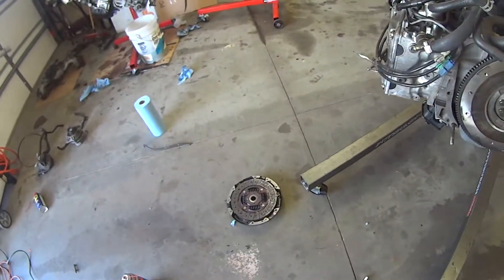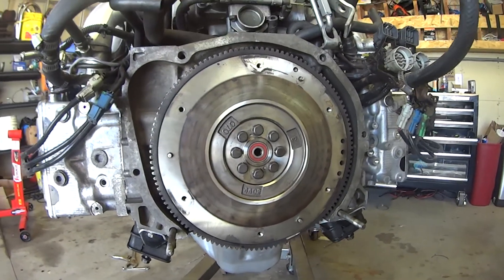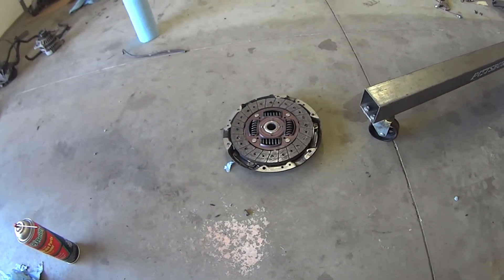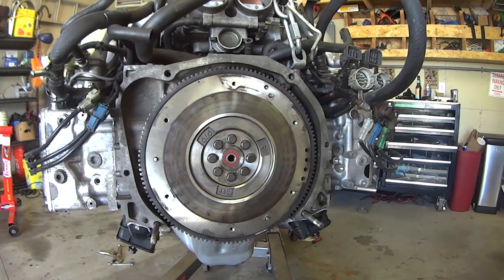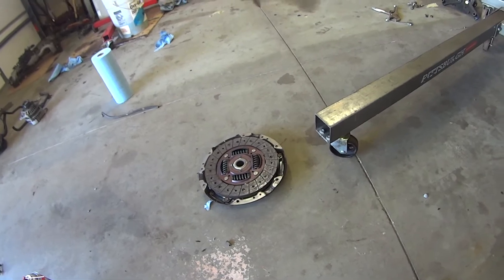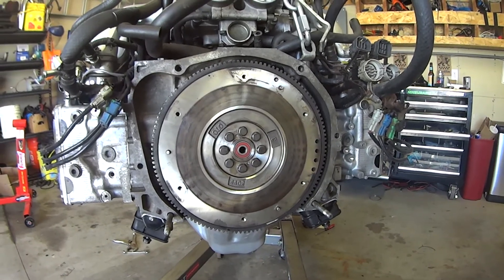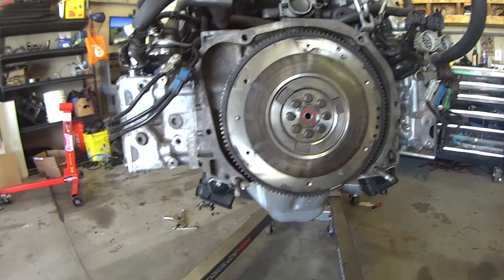I'm installing the clutch here. I've got the flywheel on with the bolts loctited and torqued down. This flywheel is actually from a 2002 WRX, as well as the clutch, and it seems to work pretty well. I actually had this on my last EG Impreza as well, so I know it should work out fine. I think once I get into the realm of a bit more power I'll need to upgrade, but for the first go around we're going to continue putting this on.